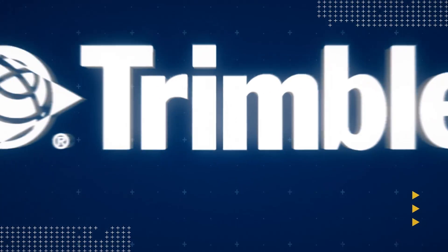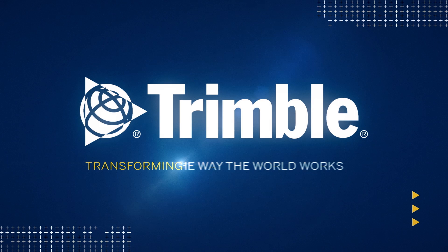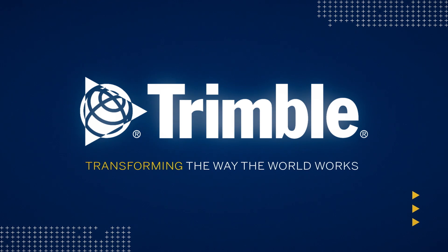It's just one of the ways Trimble is transforming the way the world works. Learn more by visiting us online or talking with a dealer near you.